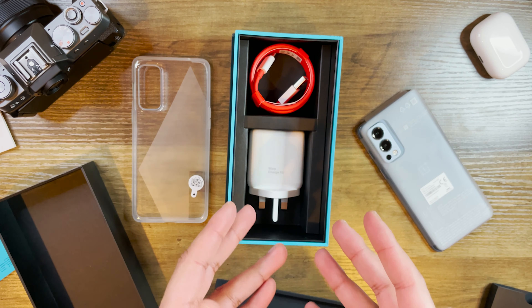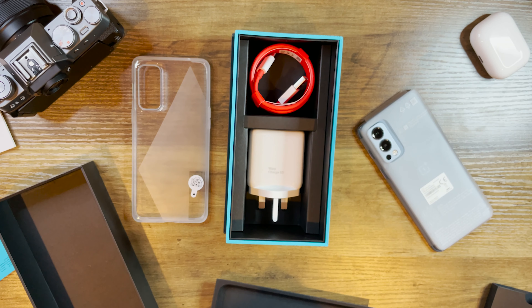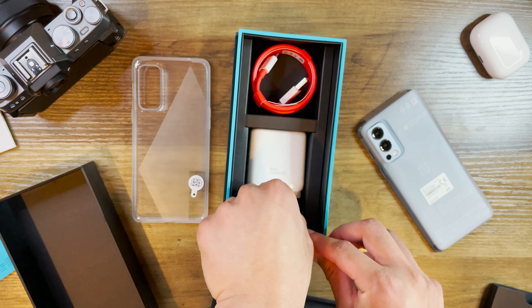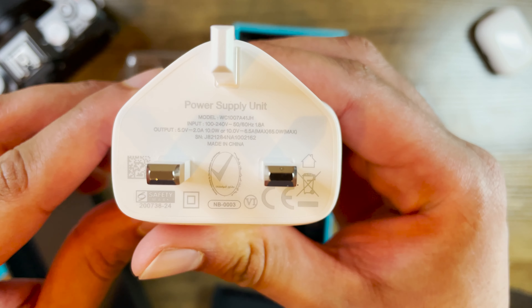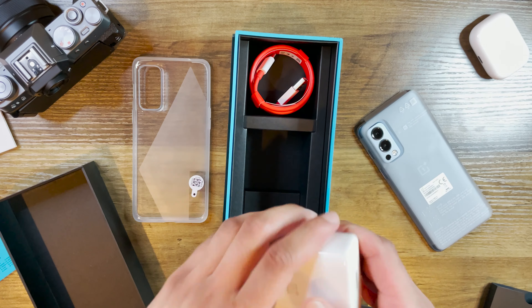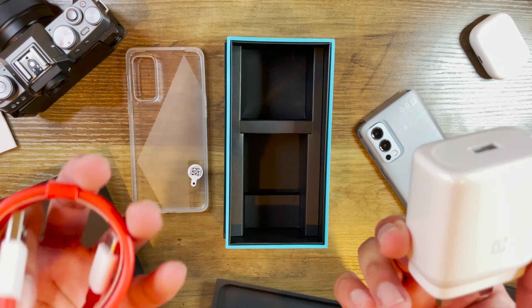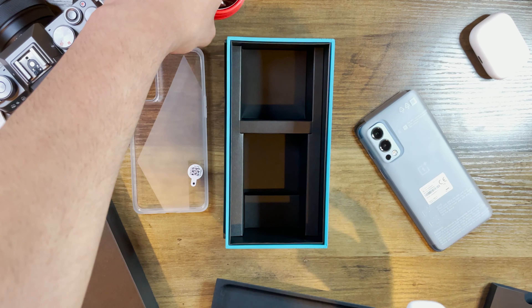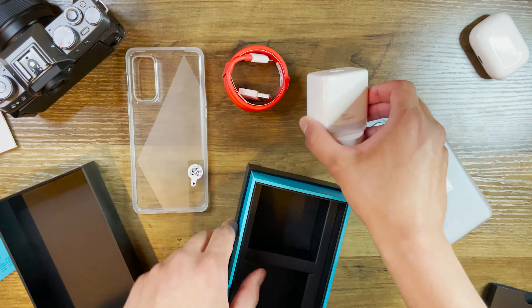Looking further, here's what you won't see included with a flagship device today — which is funny because you're paying half the price compared to a flagship like the latest Samsung or Apple. You've got a 65-watt Warp Charger, which is pretty nifty. Just to confirm, it is 65 watts. You get the case, the charger, and the cable — what more could you ask for, really?